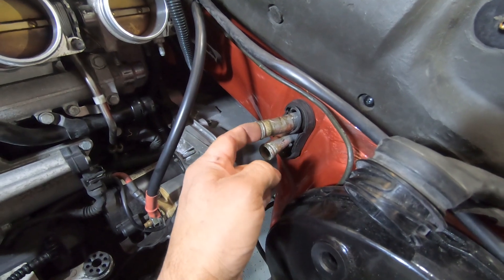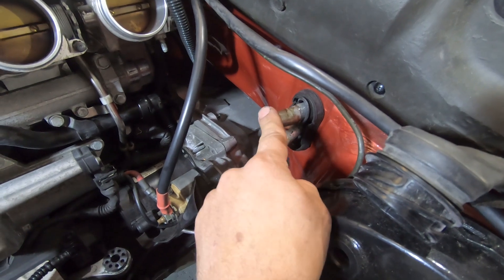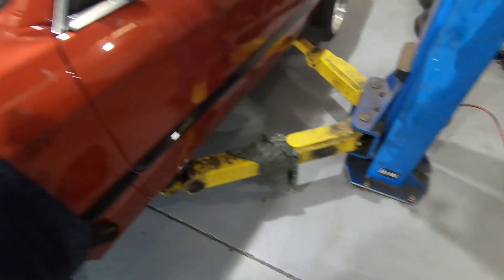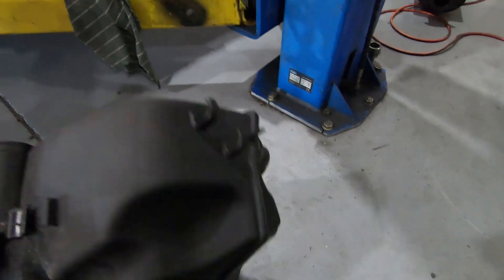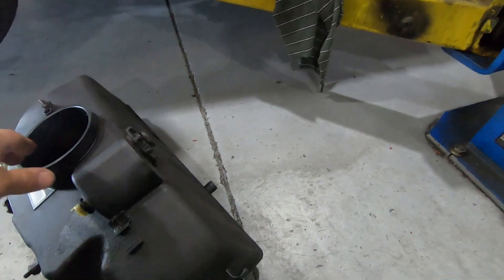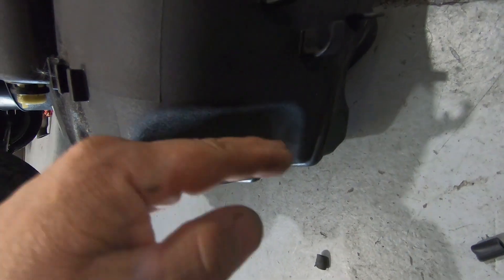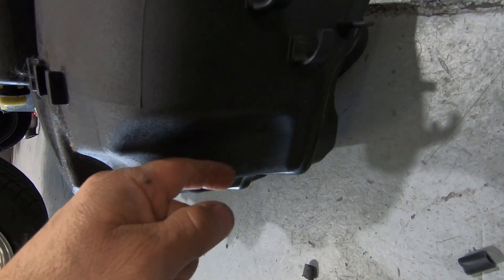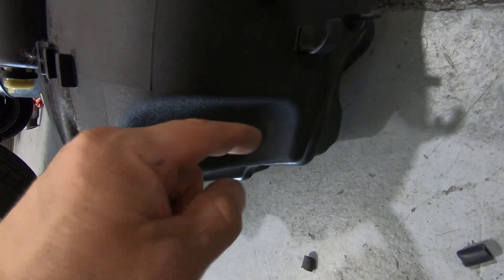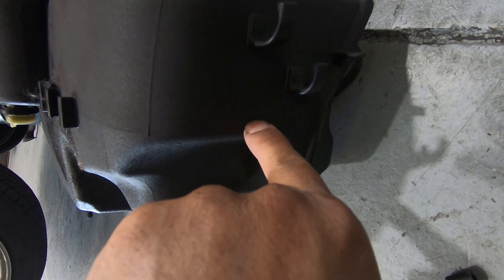I've had to just readjust them slightly because with the M3 intake box it gets in the way. That's where the factory E46 M3 one is, but with the E30 once it's in there, it sits around here which is just in the way.